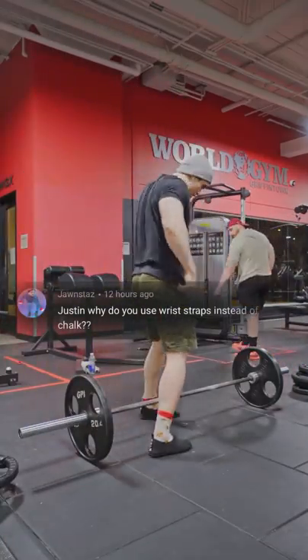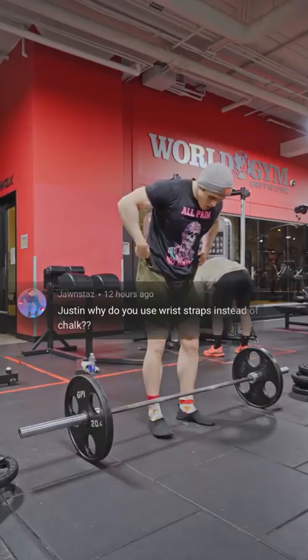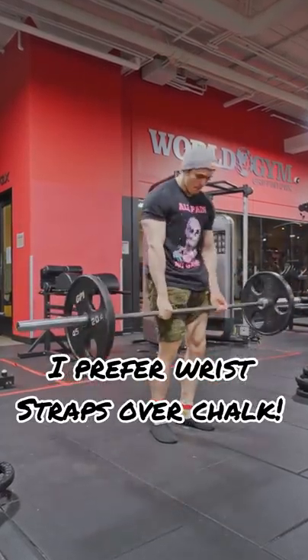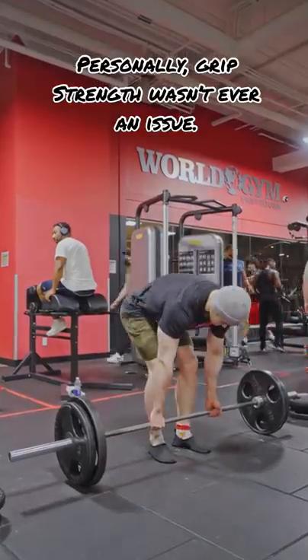Justin, why do you use wrist wraps instead of chalk? So I actually prefer lifting with wrist wraps on the deadlift, any pulling movement, because I don't really care about grip strength whatsoever.